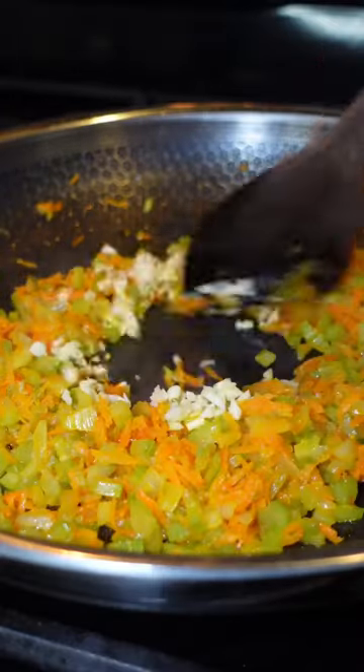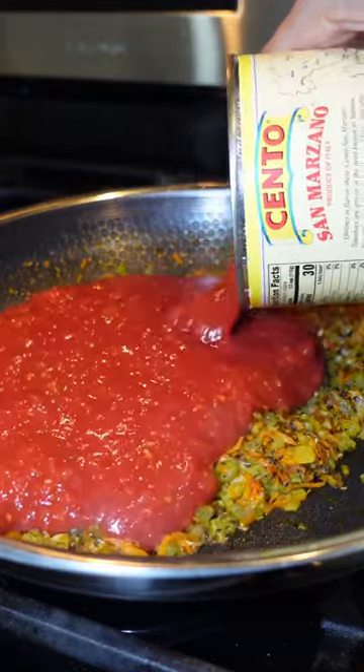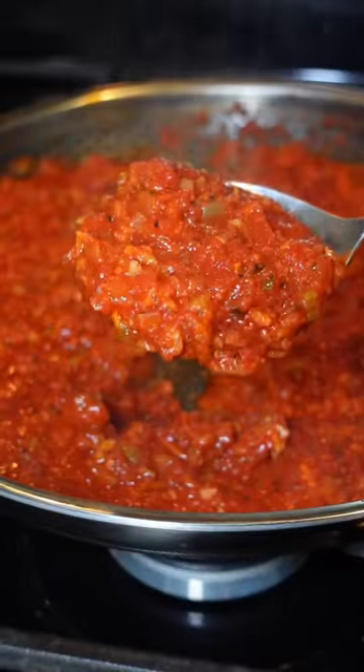After 10 minutes of sautéing, add in the garlic and the following seasonings, then your canned tomatoes. Sauté that for 15 minutes, add in your salt, and it's ready.